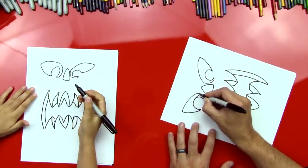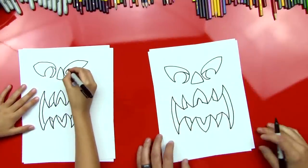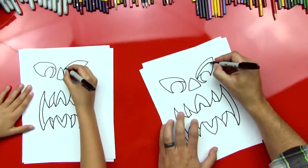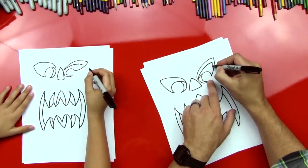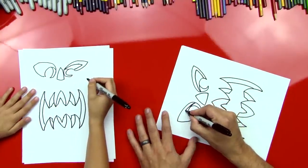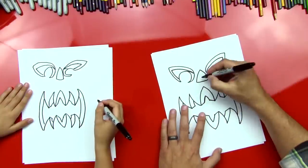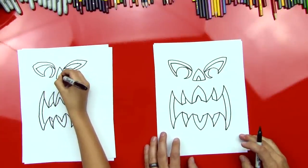Now we're gonna do his eyes. We're gonna draw a line right here for the thickness of his eye, and then the same over on the other side. Now we'll do the top of his eye — a thick line on top, stopping there — then come a little closer and do a thin line right there. We'll do the same on the other side: a thick line, then a thin line right down. And for his nose, it's really easy — just a little curved V on the inside.